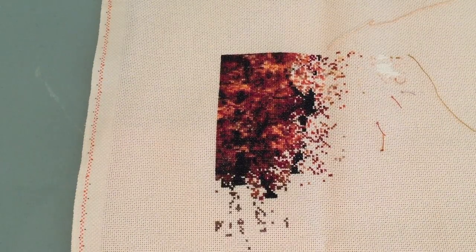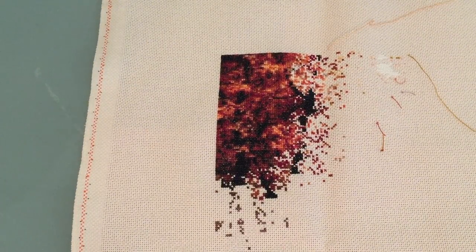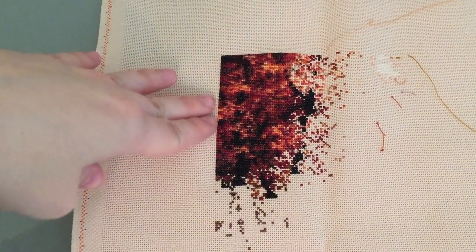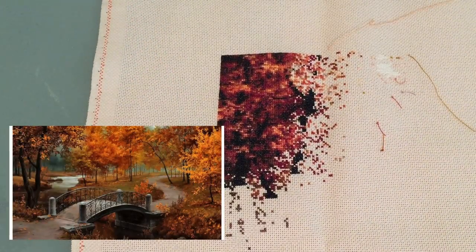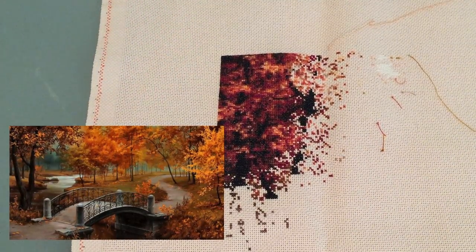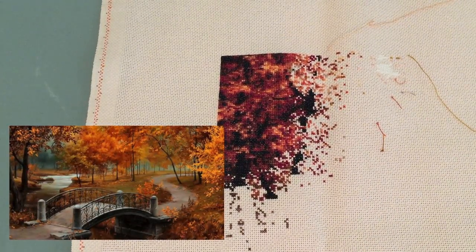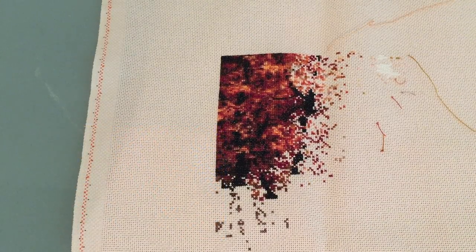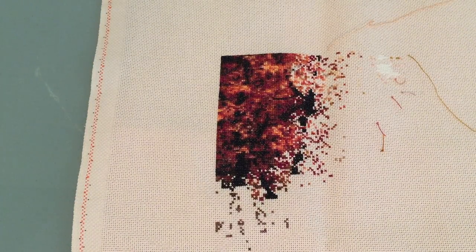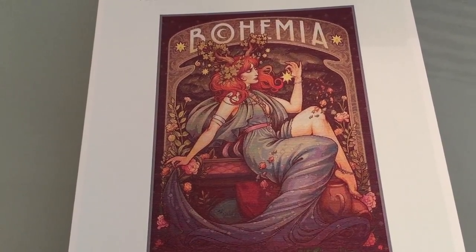Slowly I was again getting that itch to stitch a full coverage piece, so I kept going back to Heaven and Earth and some other full coverage sites, looking at the designs. I knew that picking something very realistic was going to have a lot of confetti like my first project did, so I knew enough to know I couldn't do something that looks like a photo — I needed to pick some other kind of design.